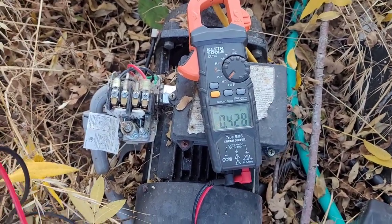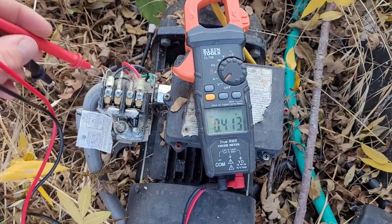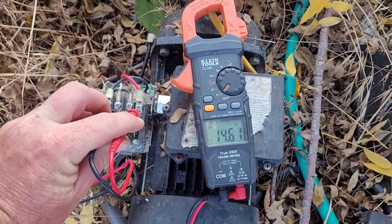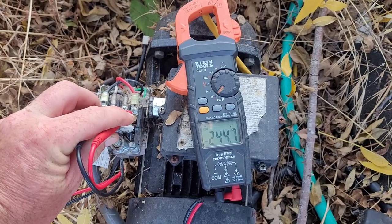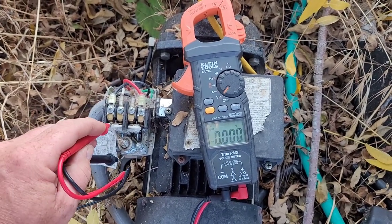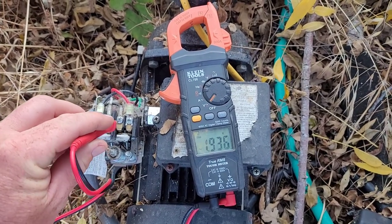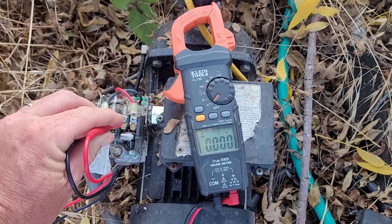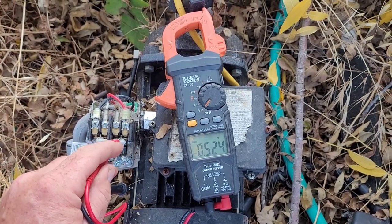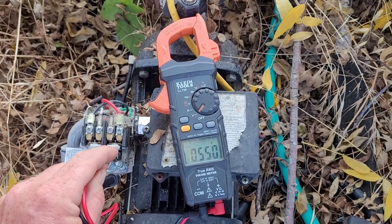Sorry, I think I stopped recording there for a second. So directly going from here to here we still get 244 volts because it has to go through this contact. Now going from here to here, that should also be 244 volts — so that tells me this contact right here is the bad one, and yes, it's not pushing in.